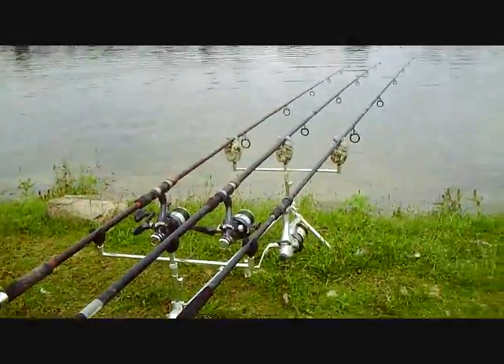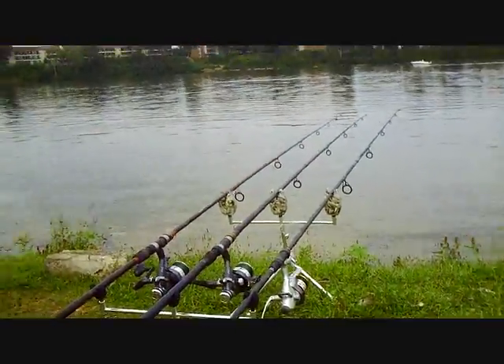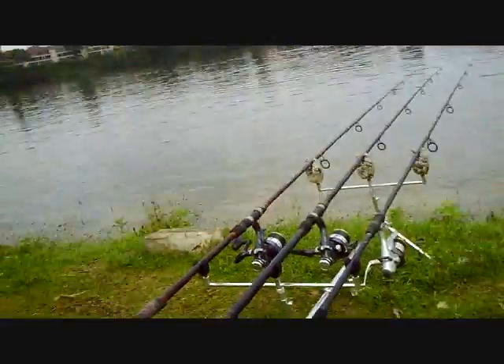Hey guys, I'm back. I stopped recording because I got that carp on — well, that turned out to be a mirror carp, so I'm happy with that. It's been about 40 minutes since I caught that carp. I actually got a carp on within two minutes of casting. That's how it's going.